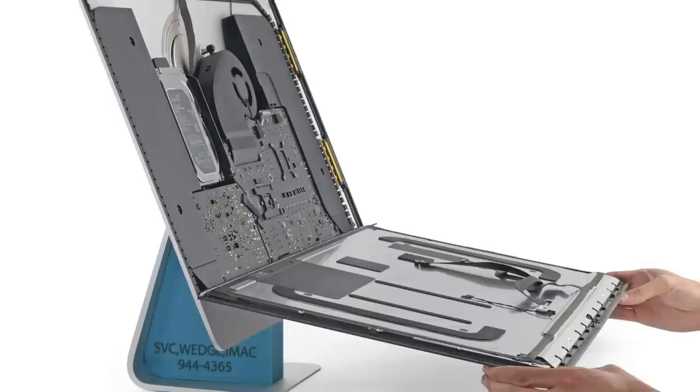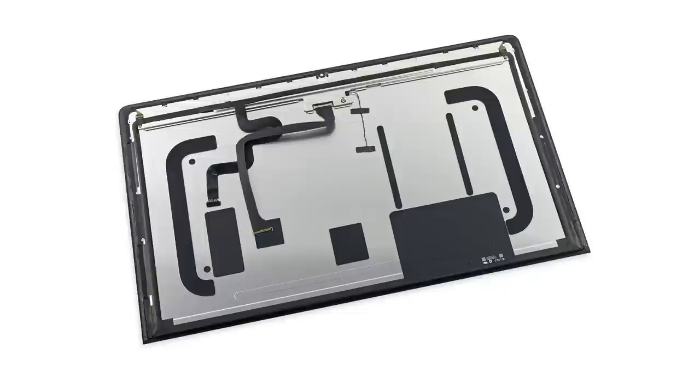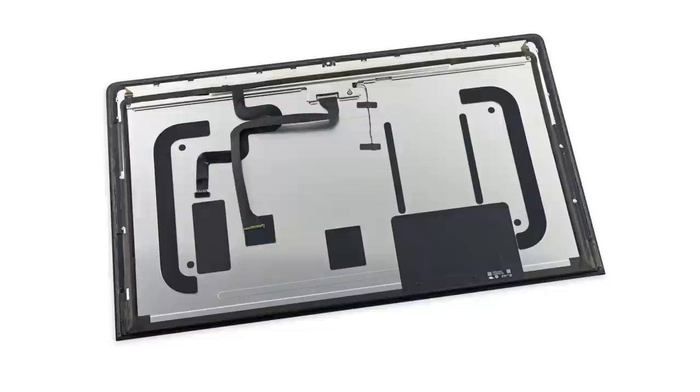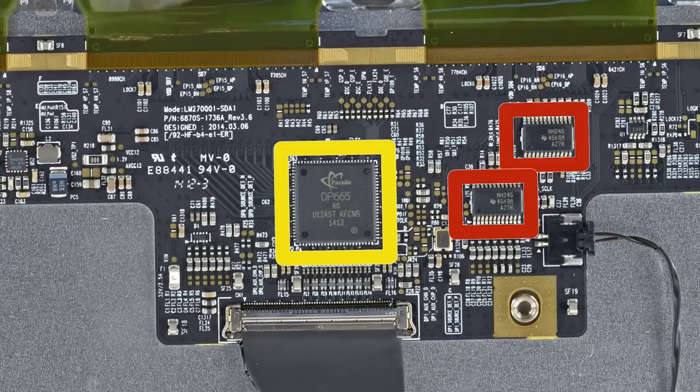We weren't too surprised to see that this model looks very similar to the last iMac we tore down in 2013. Before we dig too much further into the new iMac, let's take a second to really appreciate the new display. This is a 27-inch Retina 5K display with IPS technology that is capable of running at a resolution of 5120 x 2880. The display itself is powered by a display board which features, among other chips, a custom version of Parade Technology's LCD timing controller.